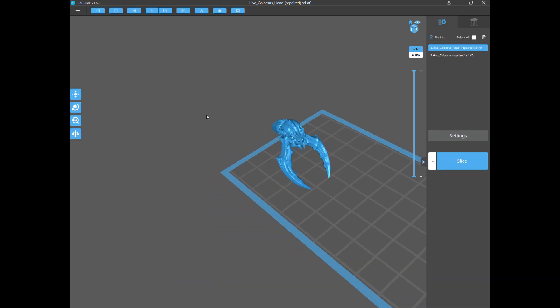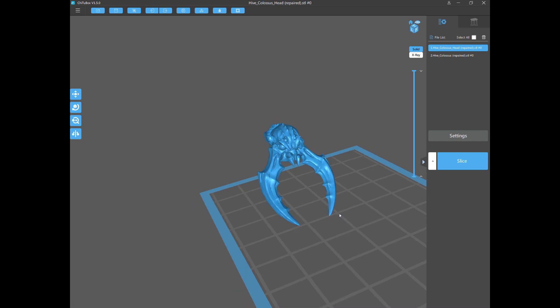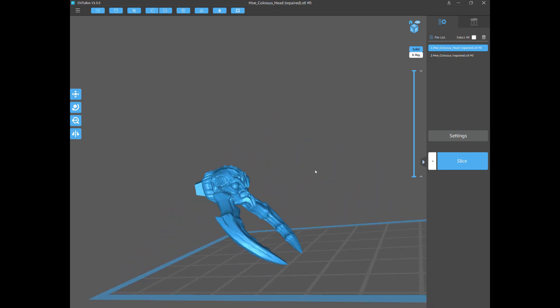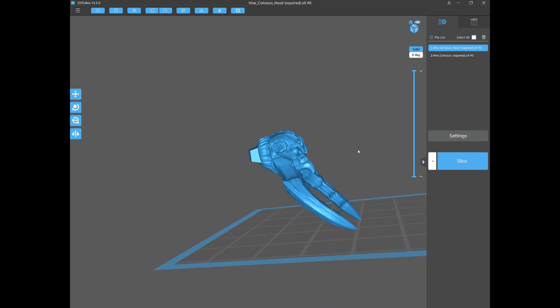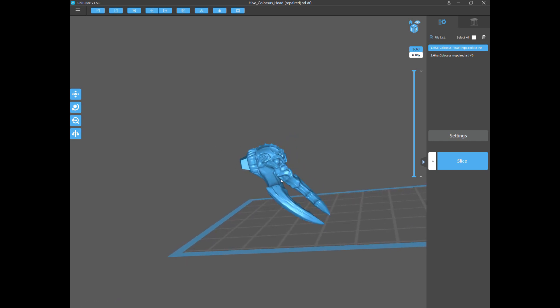I'm going to change the orientation so those points are not necessary to support anymore — that way they'll print out totally perfect. This model is almost tailor-made for what I'm going to show you because the teeth and mandibles point almost the same direction. This circled area is going to be sunk into the other part of the model, which means I can support the hell out of it and no one will ever see it — it's like a covert operation.